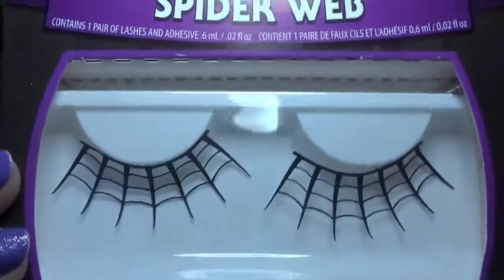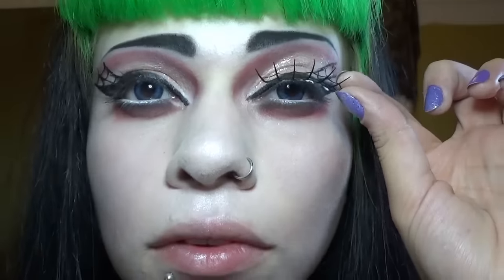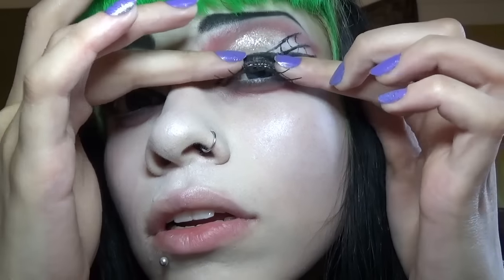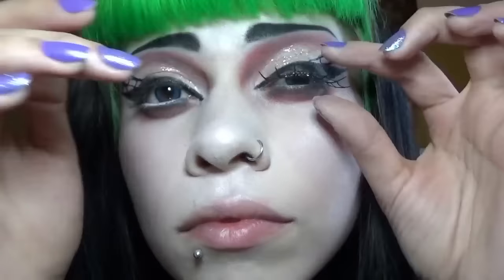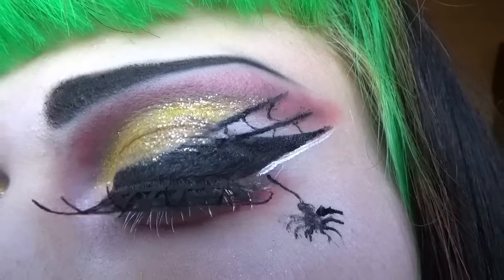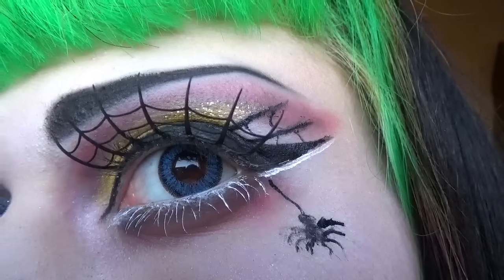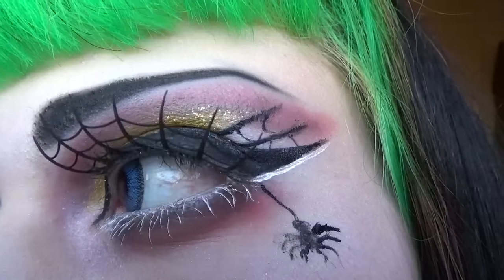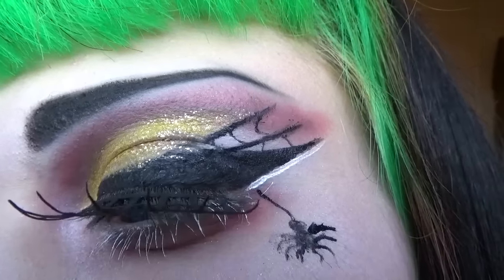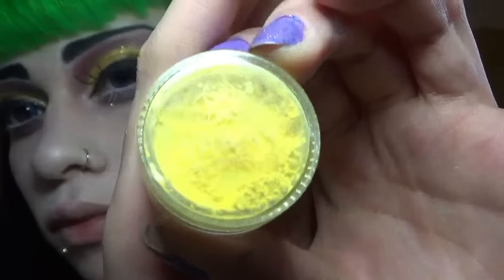Now on to the main event - these lovely spider web lashes. I love them so much. I have two other pairs that are Halloween-themed and I cannot wait to use them. And here are the lashes up close because I just wanted to show off more video of them, as well as the finished product. I really love how they look. And there's the yellow eyeshadow I used.